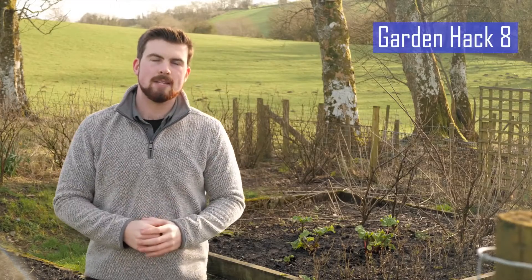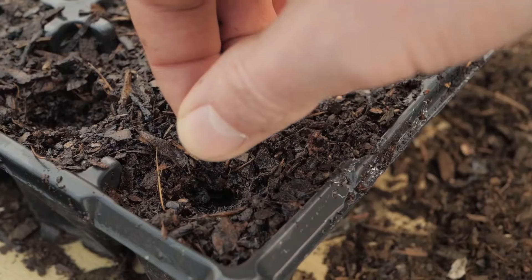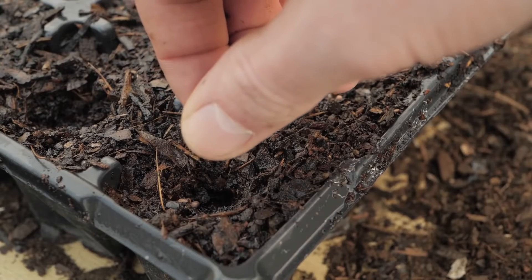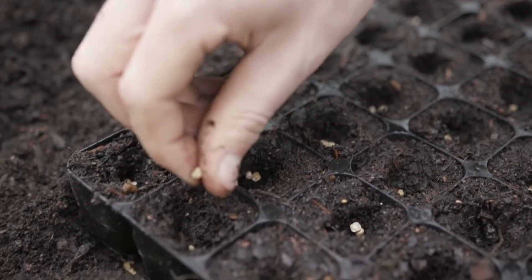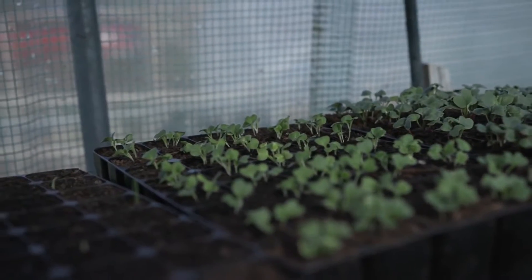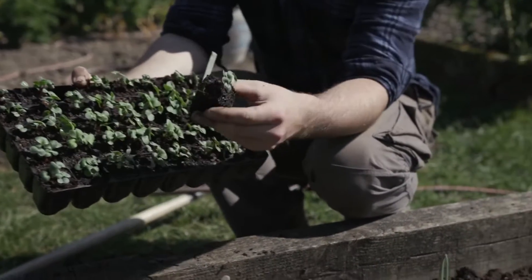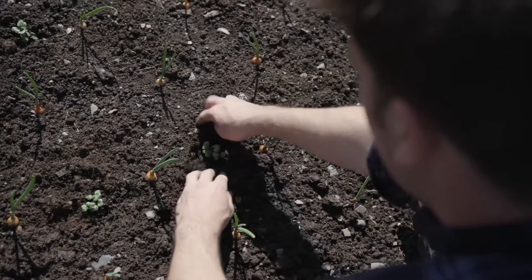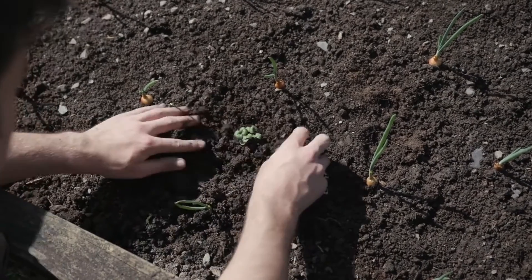Made popular by Charles Dowding, the technique of multi-sowing allows you to grow more plants in less space and also means you need less compost to get them growing. For example, beetroot, radish and turnips can be sown four to five seeds to a module and then transplanted — as the clumps of seedlings grow they will push away from each other. Multi-sowing also means that sowing and transplanting times are greatly reduced.